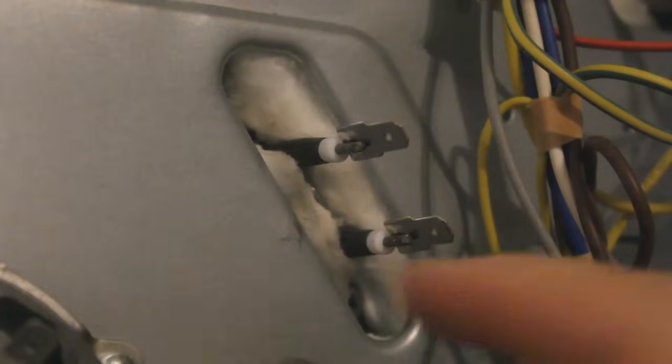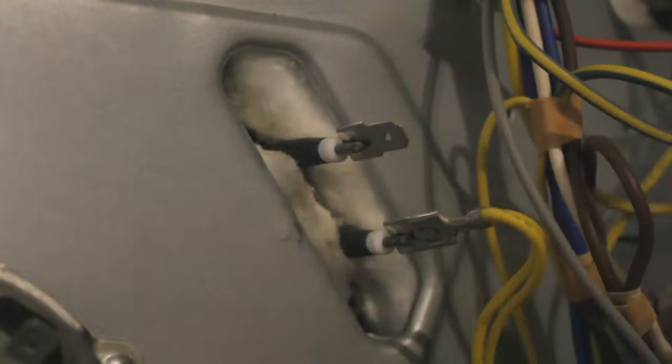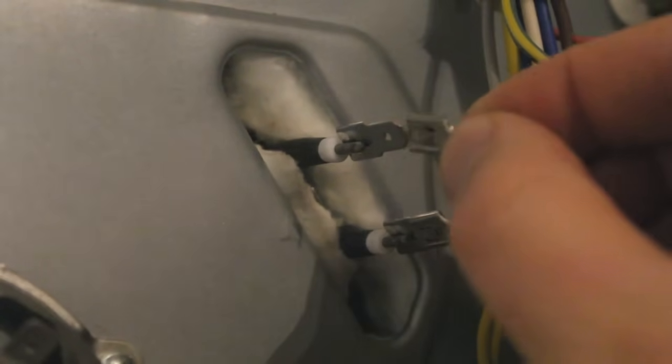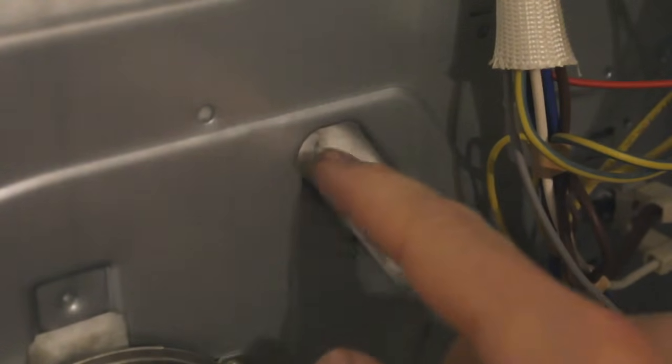Do that one up tight, then redo that one up nice and tight. Try and pull some of that fireproofing back over. Reconnect the cables — yellow on the bottom, push it home, and grey on the top, push it home. Do one final check: make sure those spade connectors are as secure as they can be, and make sure that fireproofing is now covering those screws and any gaps. Then you're ready to shut the door on the back.